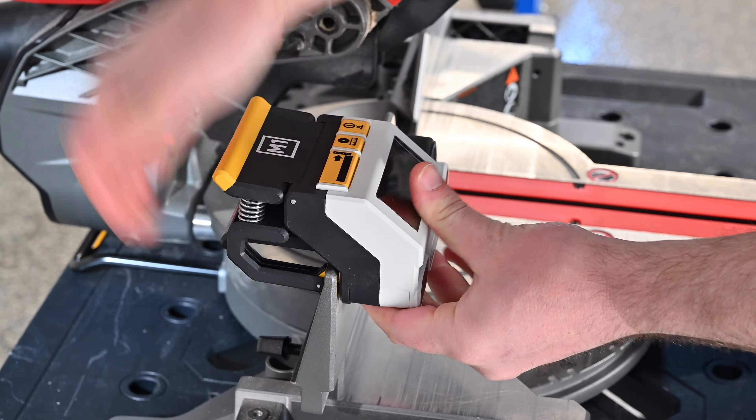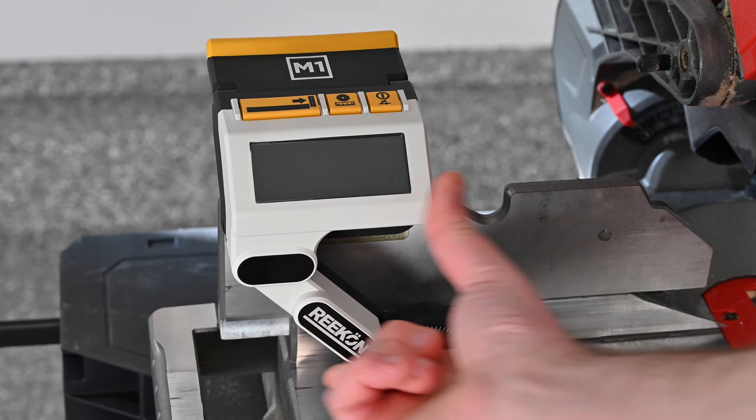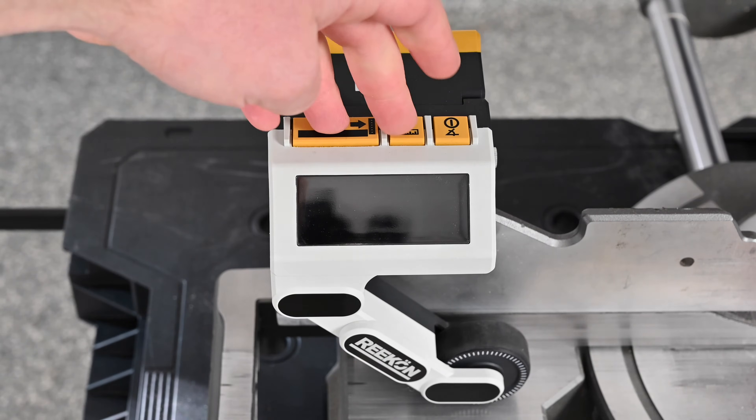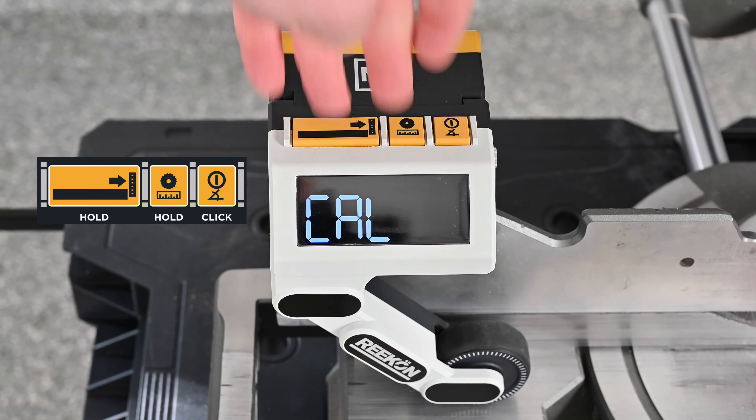Begin the procedure by clamping the M1 caliper to the saw fence and then releasing the arm downwards. Next, enter calibration mode by holding the zero and units button and clicking the power button once.